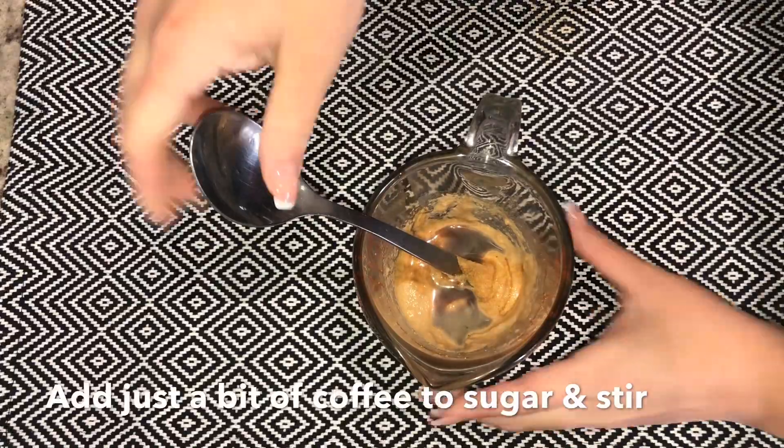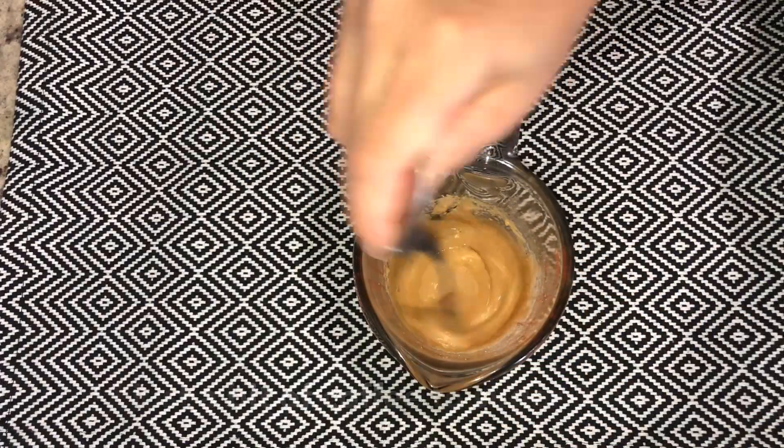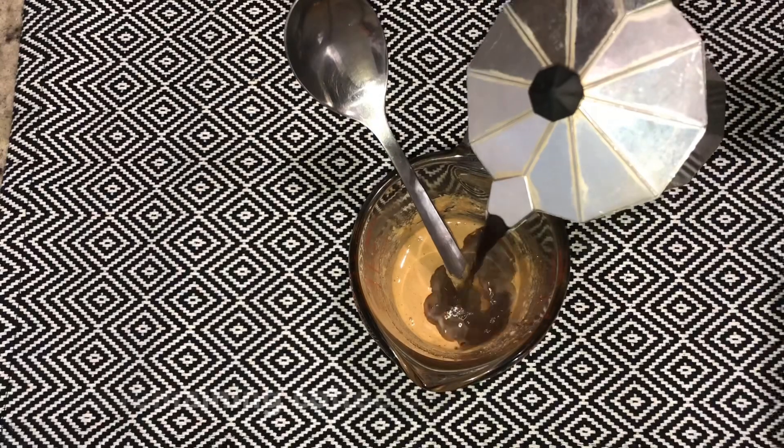Now add a little bit of coffee to the cup and stir. Then add the rest of the coffee and stir it as well.